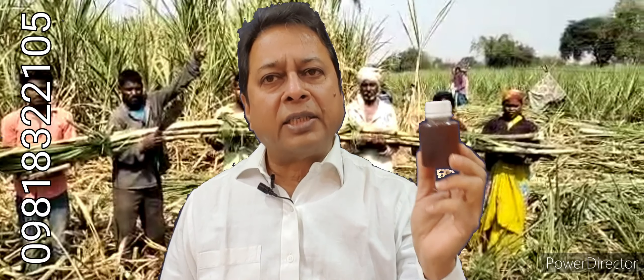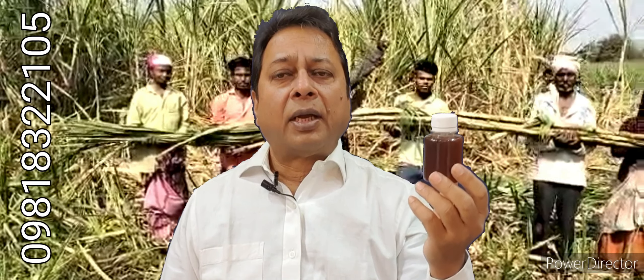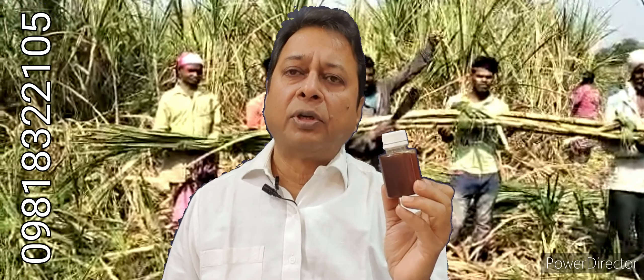This liquid waste decomposer is a unique product containing carbon-fixing bacteria, photosynthetic bacteria, nitrogen, phosphorus, and other bacteria — all mother cultures are inside. It is a unique combination where you produce it yourself at home, multiplying it, and getting extraordinary yields. It is the only waste decomposer which helps you improve your soil.